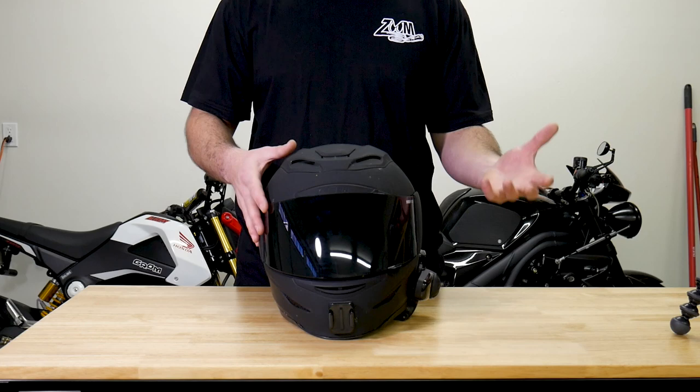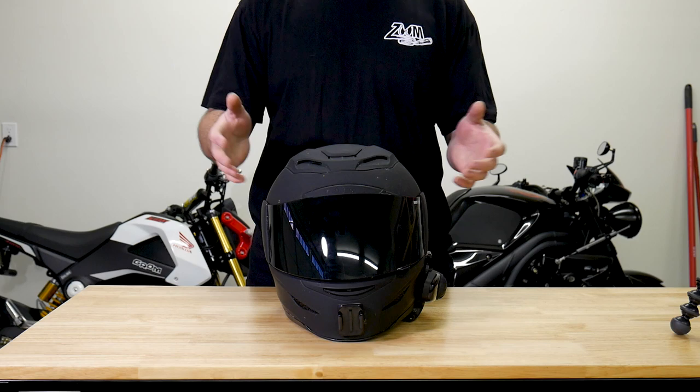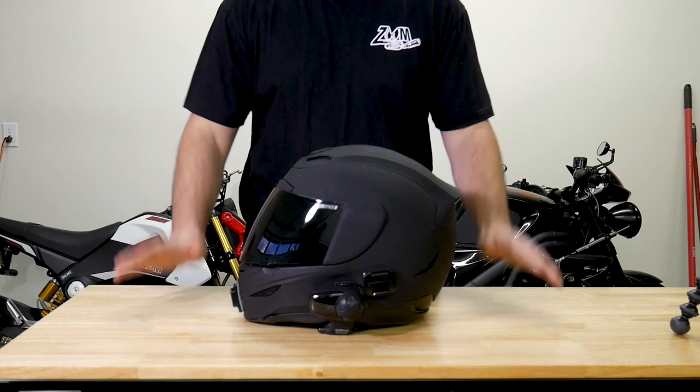Whether I'm riding to the store or riding around with friends, this is typically the helmet I reach for first. I've collected other helmets over the years, but this has always been tried and true — what I like the most. It fits my head perfectly. I've broken it in to where the padding just molds to my head, and every time I put it on it feels like I'm getting hugged.